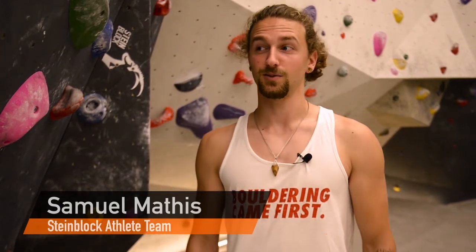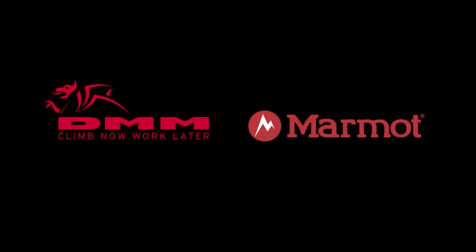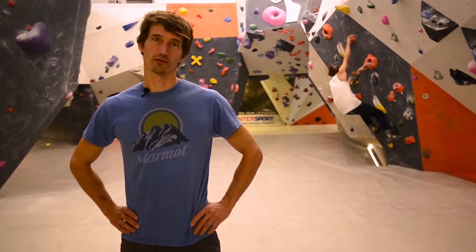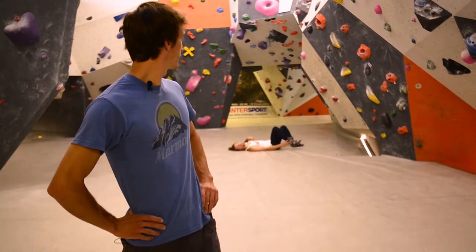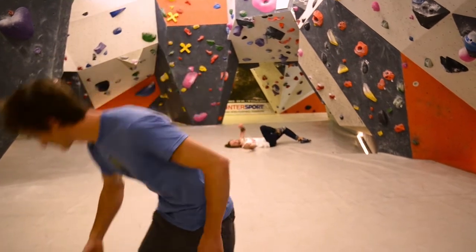Hey, I'm Samuel. To not get injured, I'm knocking on wood. Welcome to another episode of how to feel good as a climber. We are here at the Steinblock bouldering gym in Austria and we'd like to show you the first aid procedure of a sprained ankle, because that's a very common accident while bouldering. Let's go.